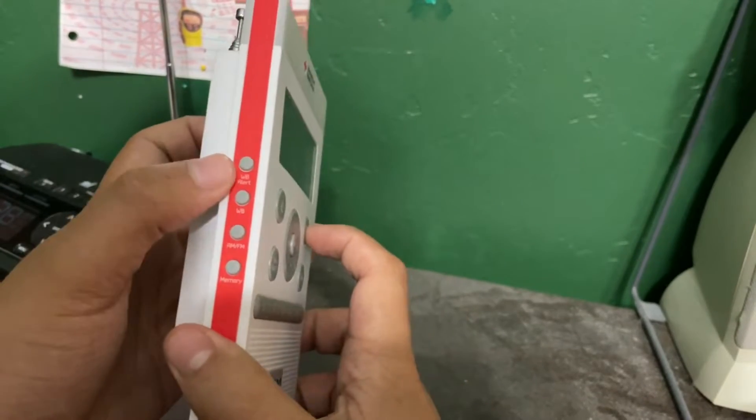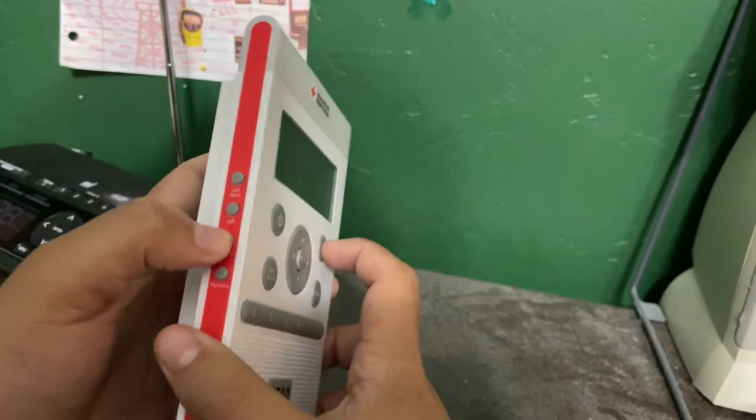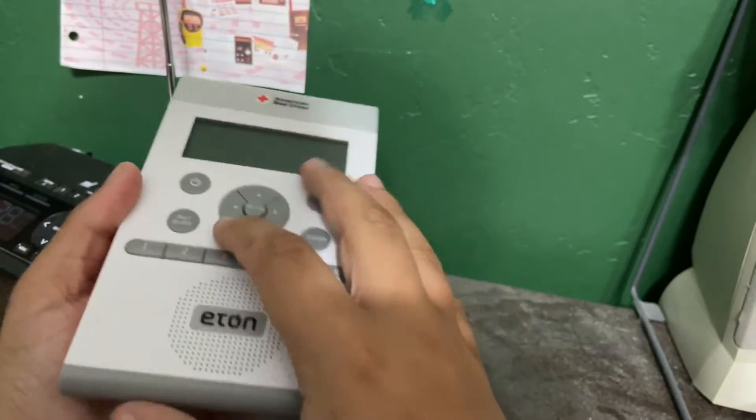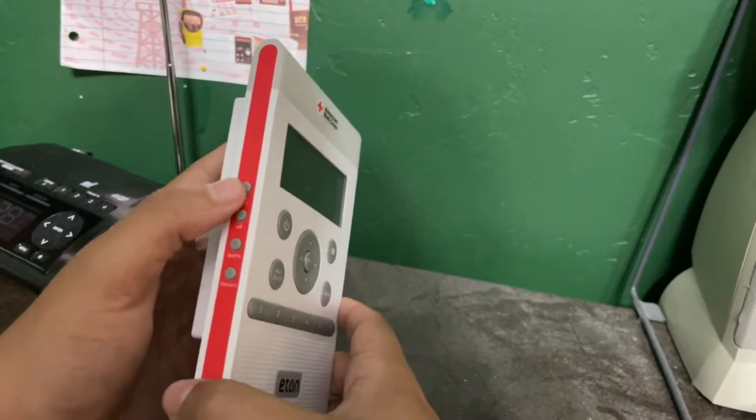There's the left side of it — weather alert, weather band, AM/FM memory, all that good stuff. And I'm going to go ahead and press all the buttons to wish the radio good luck in service.